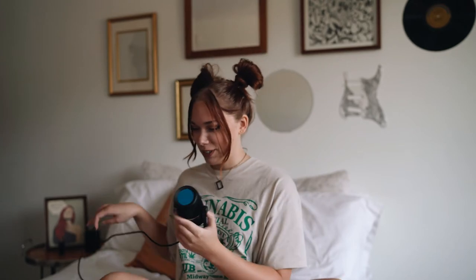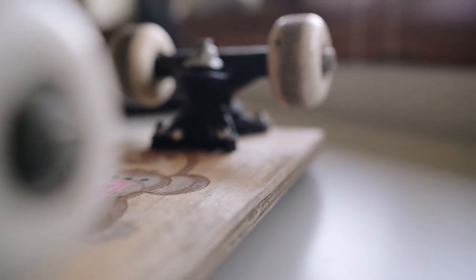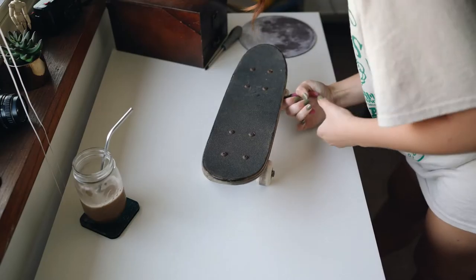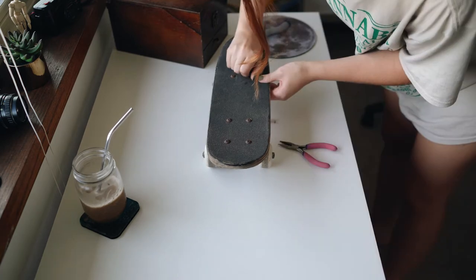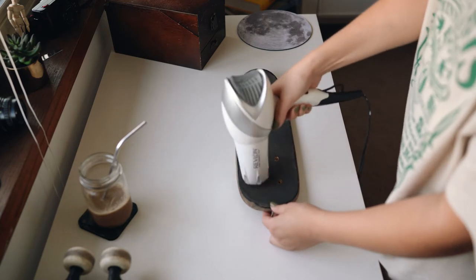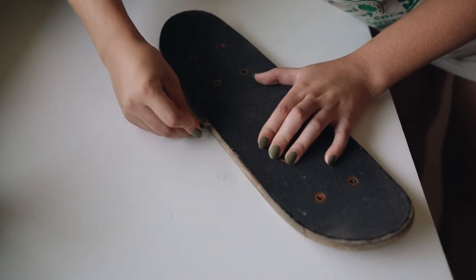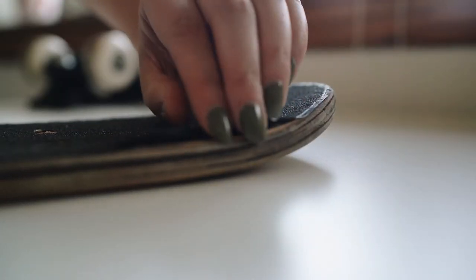So thanks to YouTube, I found a really easy way to get the grip off the top of this, which was by heating up the adhesive with a hairdryer and then going over each edge with a razor blade. Once I got each edge lifted, it made it really easy just to take the whole thing off in one piece.